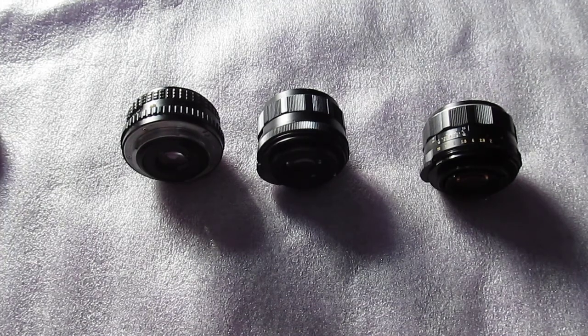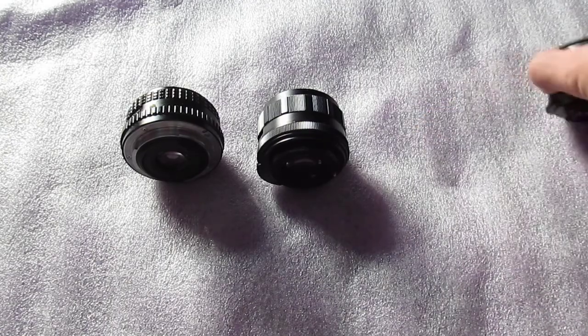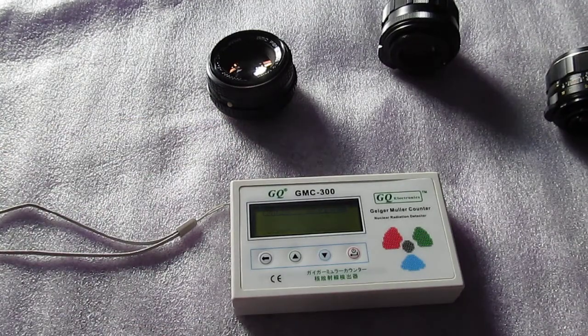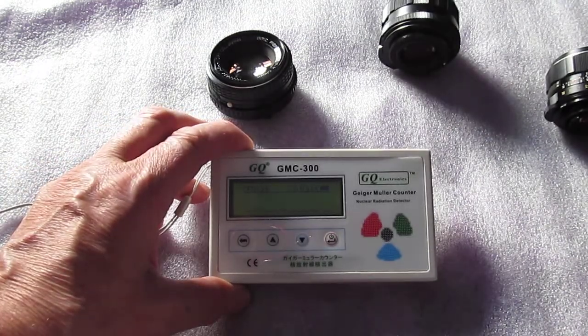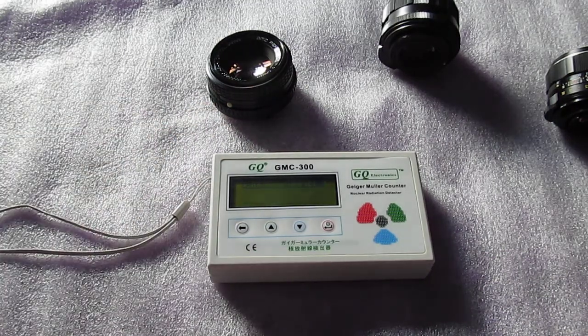On the internet they talk about radioactive camera lenses, and especially products from Pentax. I just happen to have a GQ GMC 300 Geiger counter, and I got a background radiation reading of 24 counts per minute. I'm using this because counts per minute is the most standard way of measuring radiation.